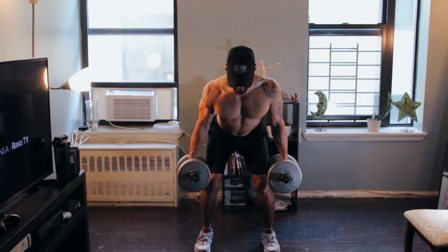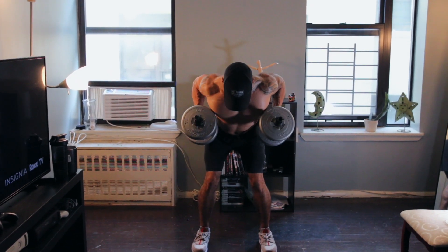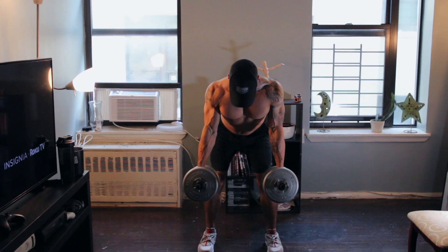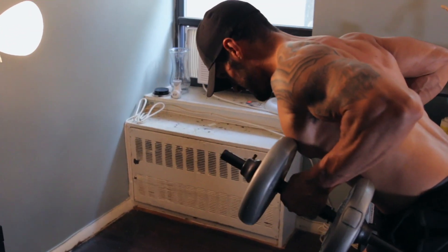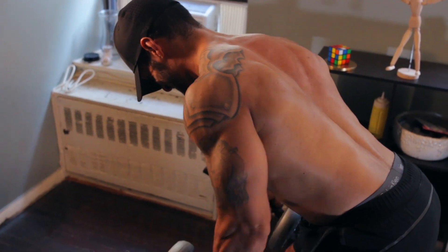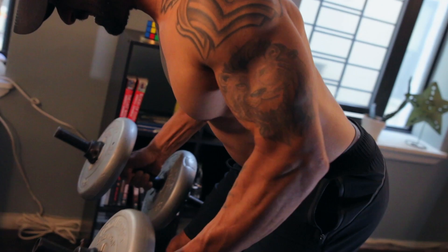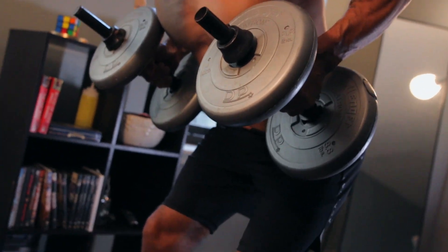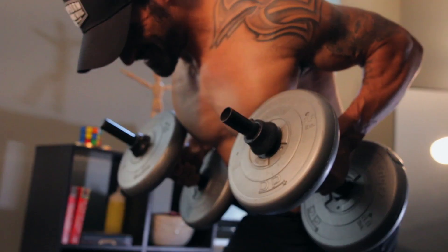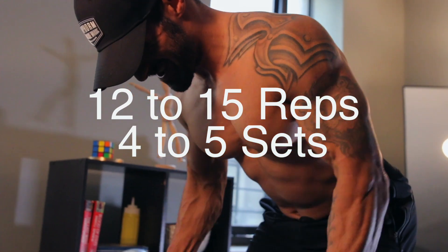You're going to lift the dumbbell up towards your sternum, keeping your elbows tucked and close to the body. Once you bring up the weight, we're going to pause and hold at the top, squeezing your back muscles, engaging your lats, traps, and rhomboids, and then slowly lowering the dumbbells back to the starting position. Then you will repeat for 12 to 15 repetitions.